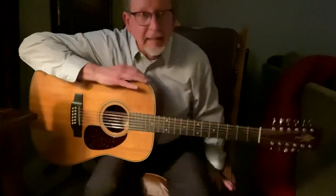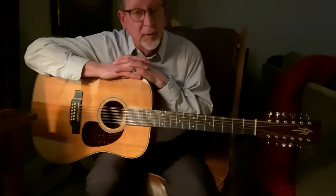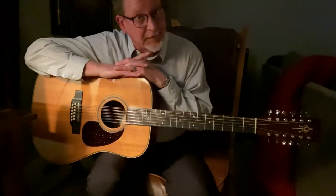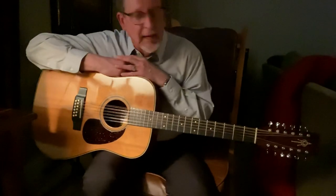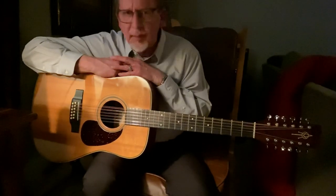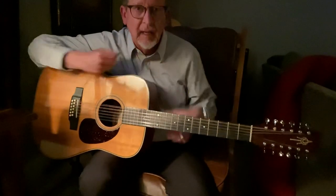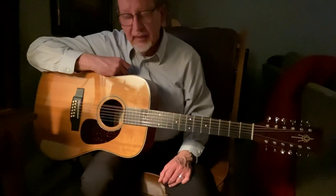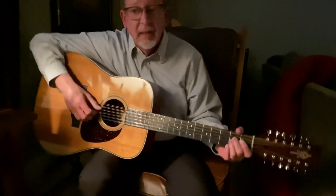My first guitar was this guitar. I didn't know you weren't supposed to learn on a 12-string — I didn't know it was 'impossible.' I'd never owned a guitar, decided I needed one, went into a shop, and this was the prettiest, coolest looking one there. December of 1977 — I'm its first owner. This is an Alvarez Yari, the old school 12-string. This one has gone up in value because it plays like butter. It's the easiest thing in the world. I learned my fingerstyle on it.